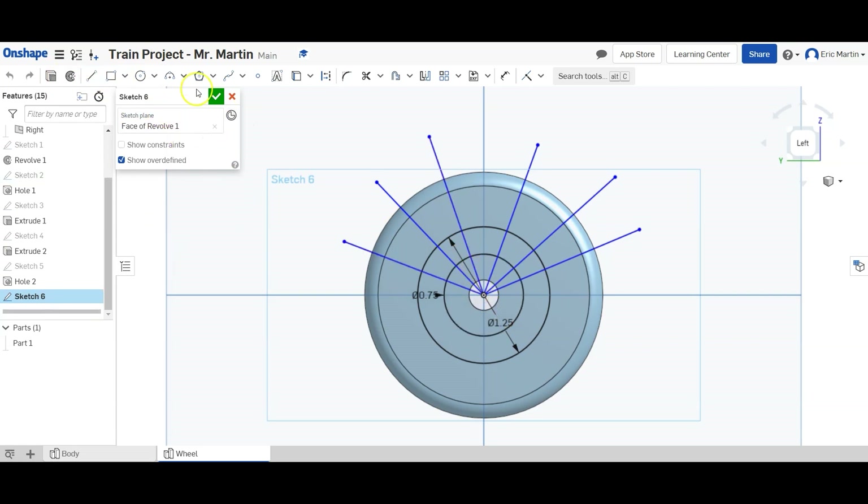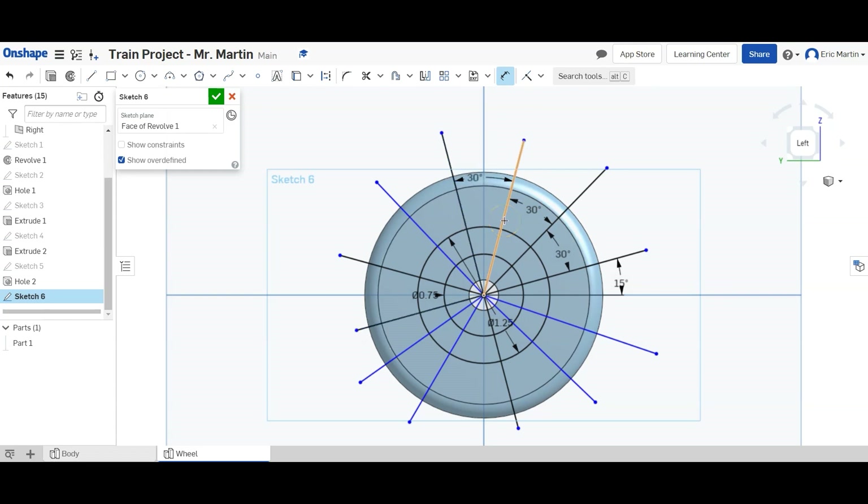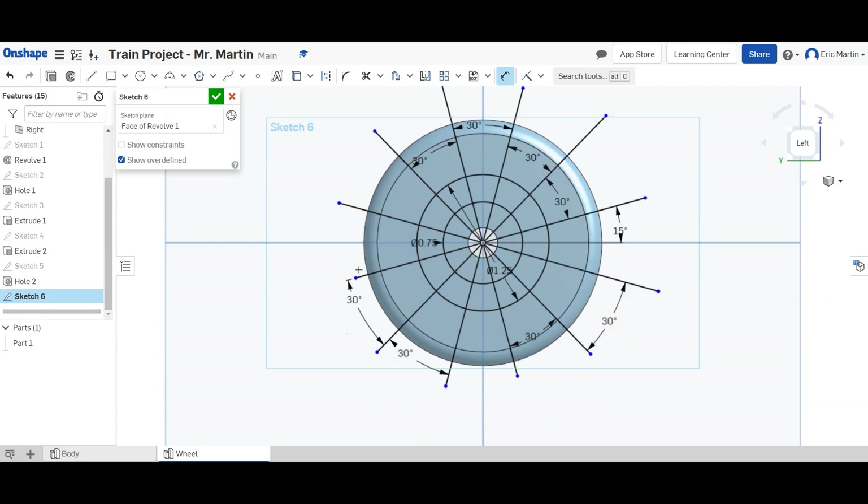I accidentally clicked revolve instead of the sketch tool, so I had to click back into sketch six — but everything is good, that kind of stuff happens. Next we're going to dimension these lines. We want the angle between all the lines to be 30 degrees all around. Starting by dimensioning the first line to the horizontal axis at 15 degrees, then everything else dimensioned at 30 degrees off that. It looks like these are all snapped into place, which is convenient. So we have all these lines drawn now.